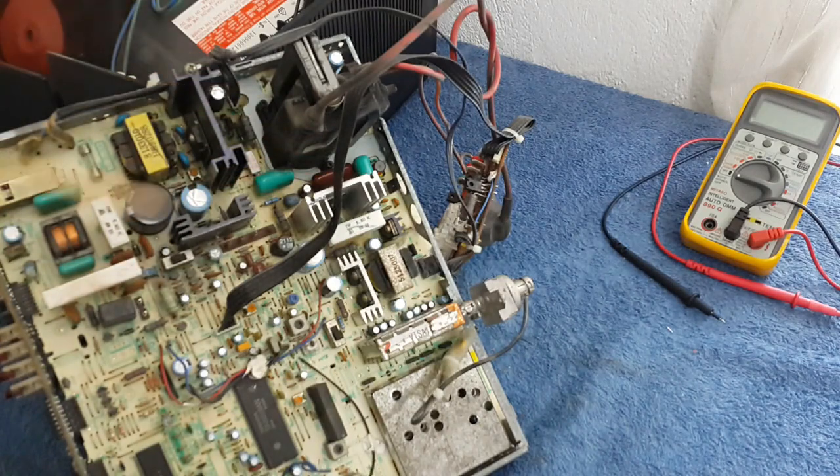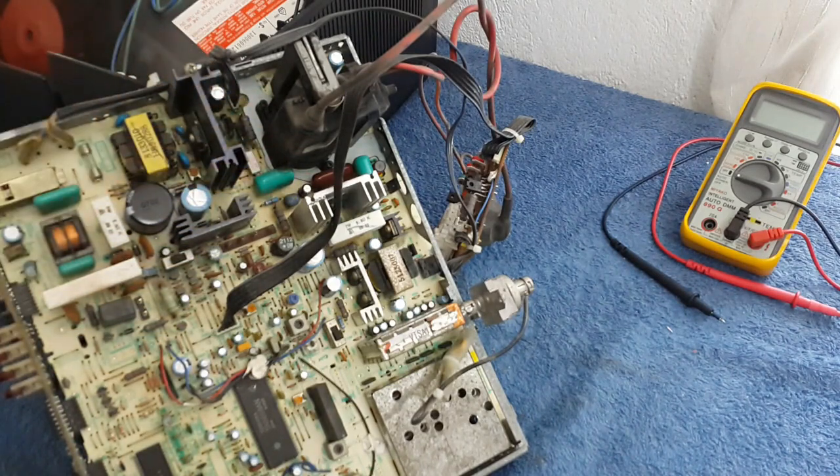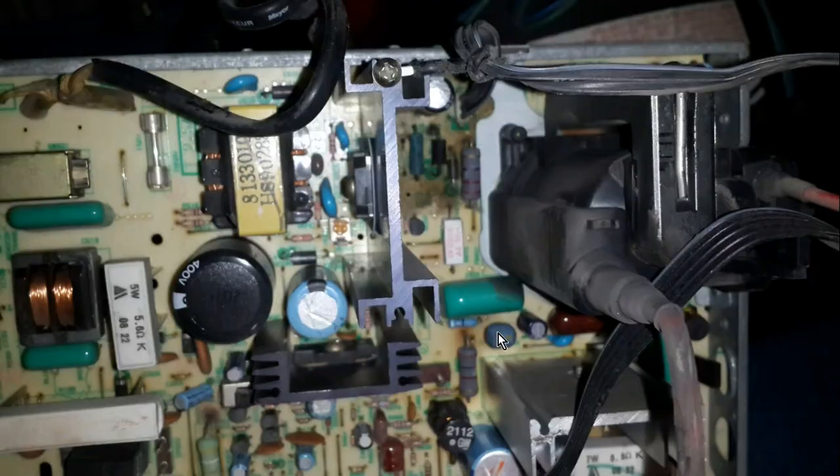In this kind of TV the problem was very easy to solve because the capacitor was leaking. Let's pay attention to the following pictures. As you can watch here, there is a spot on the printed circuit board, and it's because this capacitor was leaking.